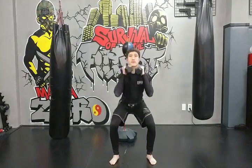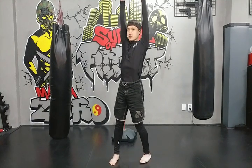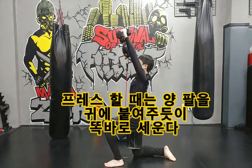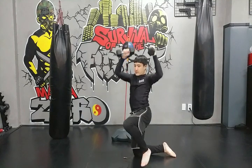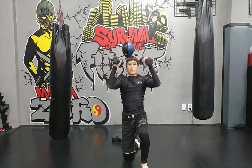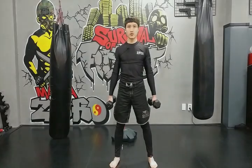스쿼트하고 일어나면서 동시에 숄더 프레스를 합니다. 이때 양팔을 귀에 붙여주는 느낌으로 덤벨을 똑바로 위로 세워줍니다. 앞으로 기울어지지 않게 팔을 귀에 붙이는 느낌으로 똑바로 들어줘야 합니다. 이것을 스쿼트와 함께 연결해서 수행합니다.